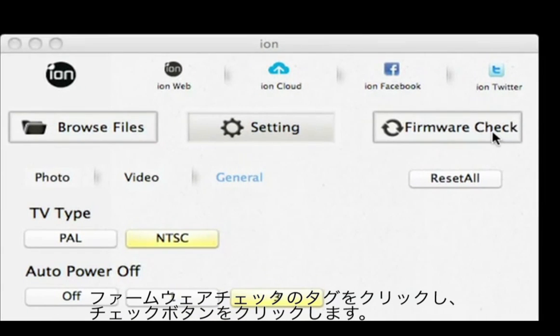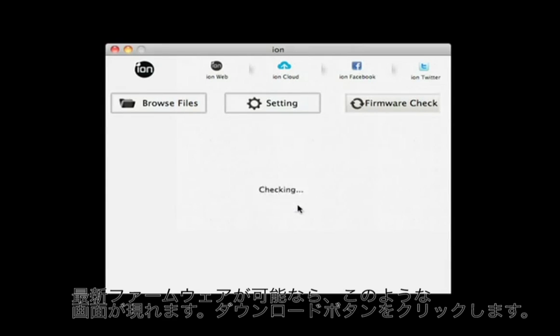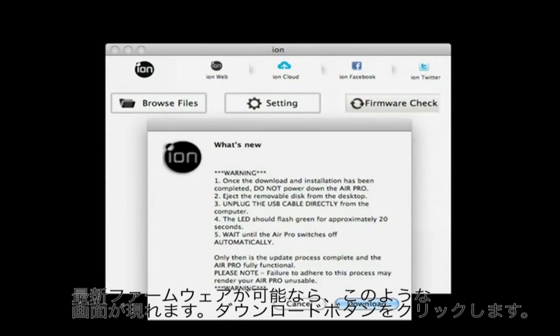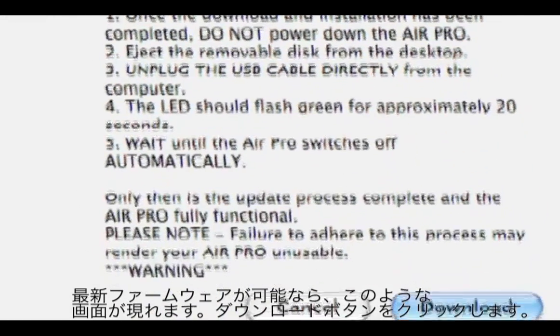Click on Firmware Check, then click on Check. Should a new version of the firmware be available, this warning will appear. Please be sure to read it and follow the instructions carefully.